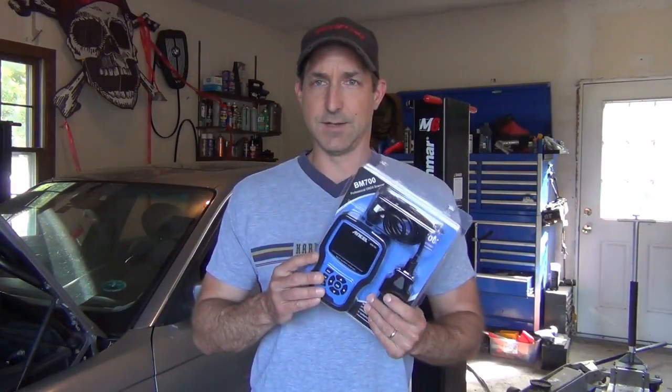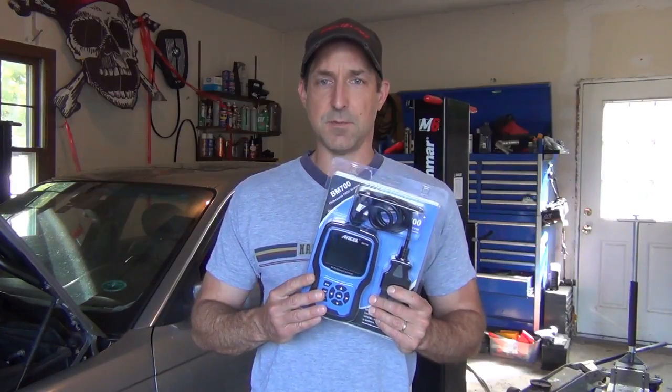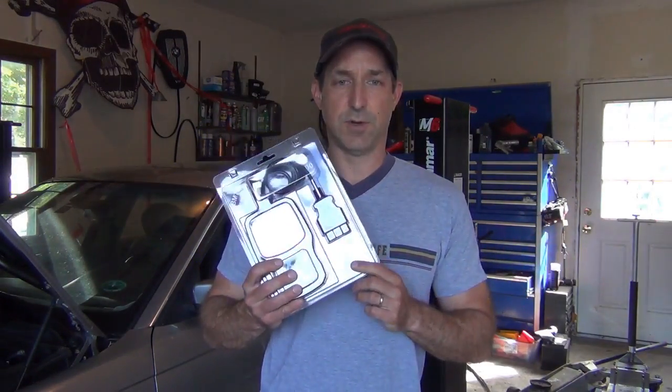So why not get a great scan tool that does tons more. It does injector calibration, CBS reset correction, steering angle sensor calibration. You can reset your EGS or transmission adaptations. If you have a diesel, it does DPF regeneration. You can do an EVAP system test if you're chasing a leak, and it scans all the fault codes, does airbag codes, you can clear your codes, and read your readiness monitors.